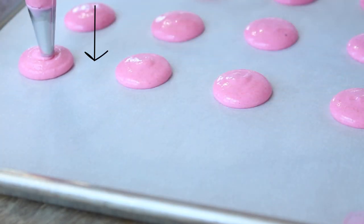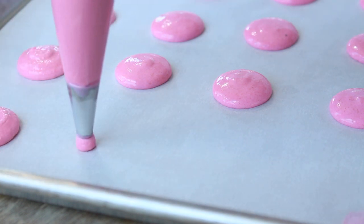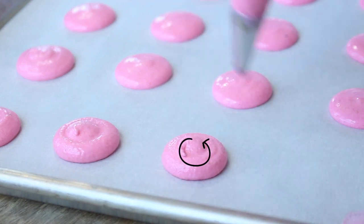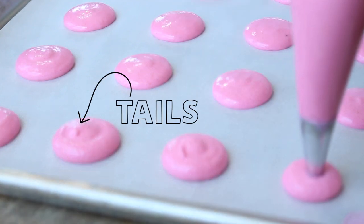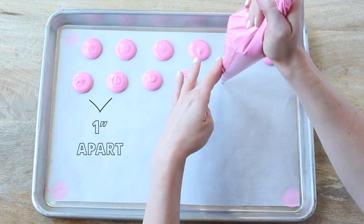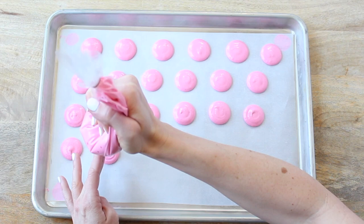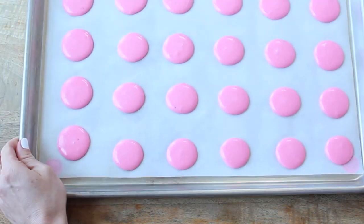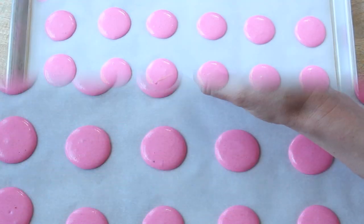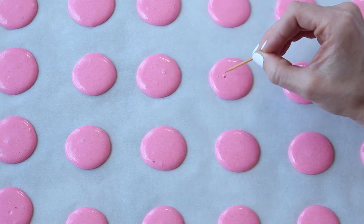Hold the piping bag vertically, gently squeeze from the top, and pipe a one-and-a-half-inch circle. To finish, stop squeezing, swing the tip in a circular motion, and slowly pull away — the tails will sink into themselves if the batter is the right consistency. Pipe each circle about one inch apart. Once every macaron is piped, firmly tap the baking sheet against the counter three to four times to release any unwanted air bubbles. If bubbles remain, use a toothpick to pop and remove them.